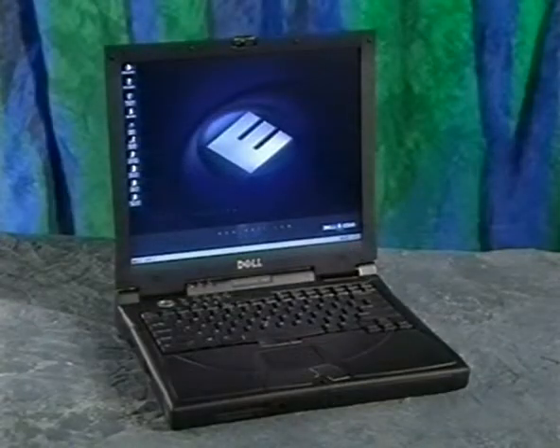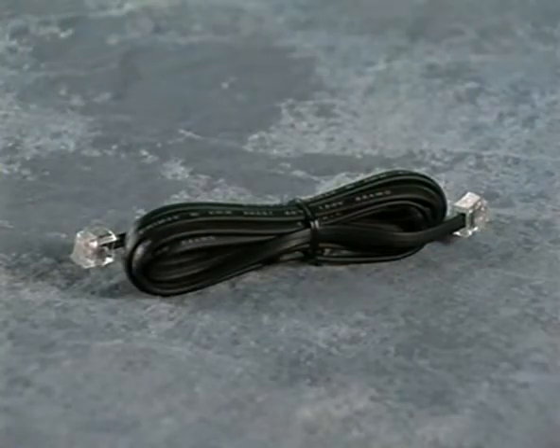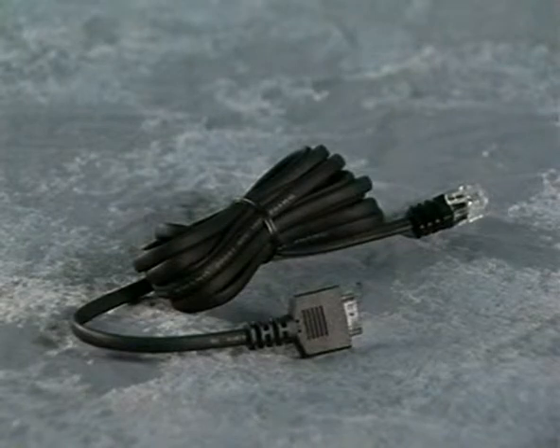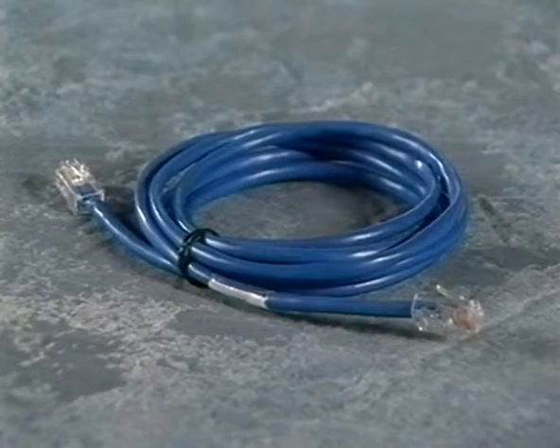Depending on the options you purchased, you may also need one or more of the following items: a telephone cable if your computer has an internal modem, a modem cable if the computer has a PC card modem, or a network cable if the computer has an integrated network adapter.